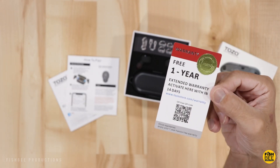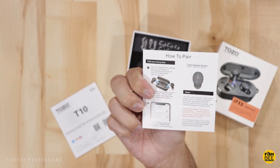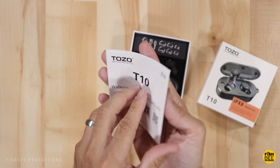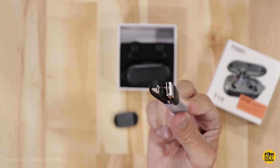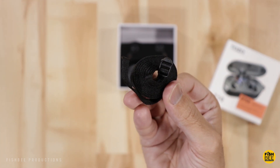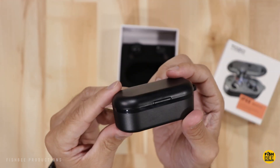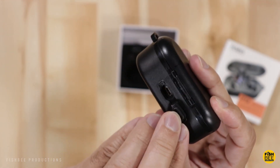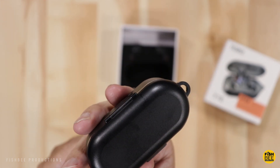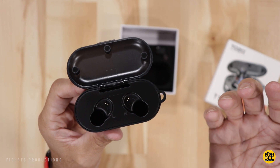It looks like you can get a free one-year extended warranty if you activate within 14 days. Inside there's a short micro USB charging cable and what looks like a lanyard or strap for the charging case. The charging case itself is 600 milliamp hours while each earbud is 55 milliamp hours, so it's actually a pretty good size — on the larger side. There's a flap on the back for the charging port, a little hook for the strap, and four LED lights to show charging progress.